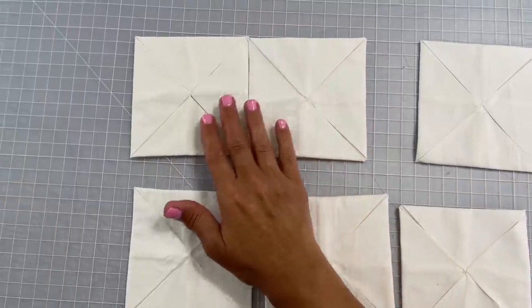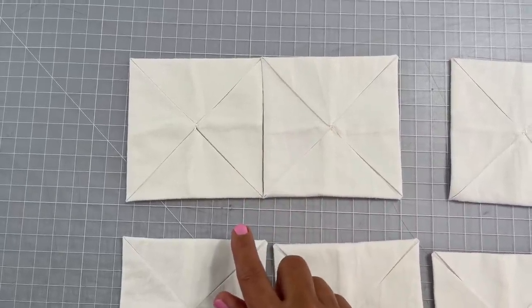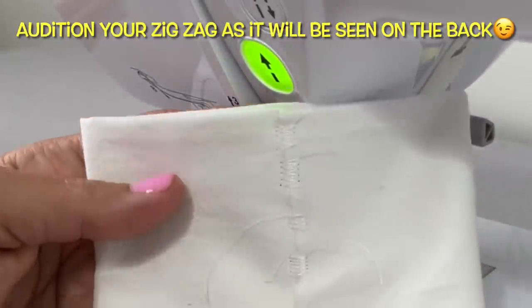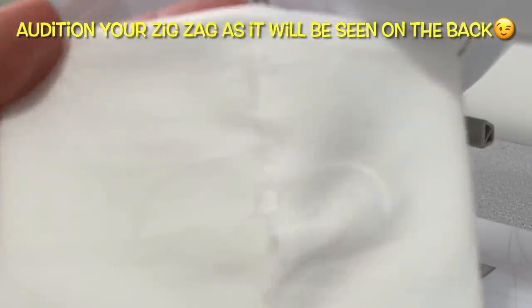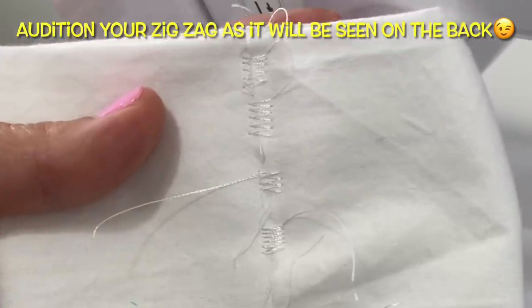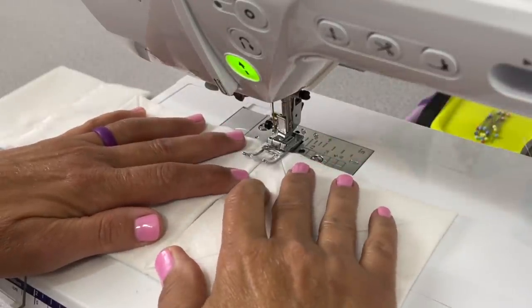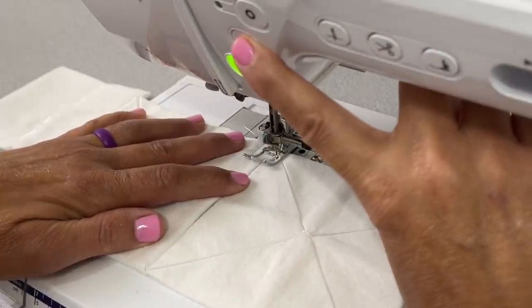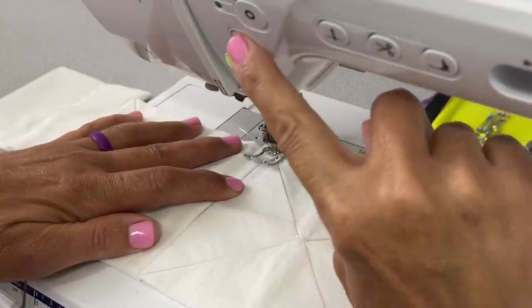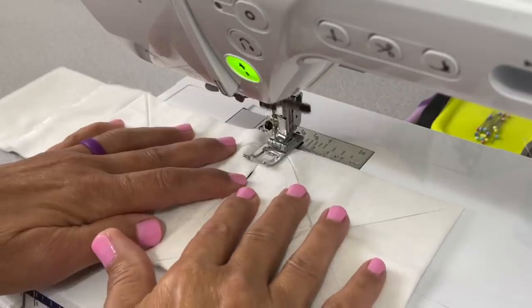The next step is to zigzag stitch the top row together and then the bottom row, and then add row one and two together. Before you do that though, you should really audition your zigzag stitch so you don't mess it up, because it will be seen on the back of your quilt. Here I'm showing you on this scrap piece of fabric the different zigzags that I auditioned. I ended up picking the one on the bottom, but in my initial quilt I actually picked a more scant zigzag. Once you figure out what you like, then you're going to butt these two pieces up as close as you can together. Following the guide on the middle of your presser foot to help you, you're going to zigzag straight down on these two pieces. Be sure to back stitch at the beginning and back stitch at the end of this block.